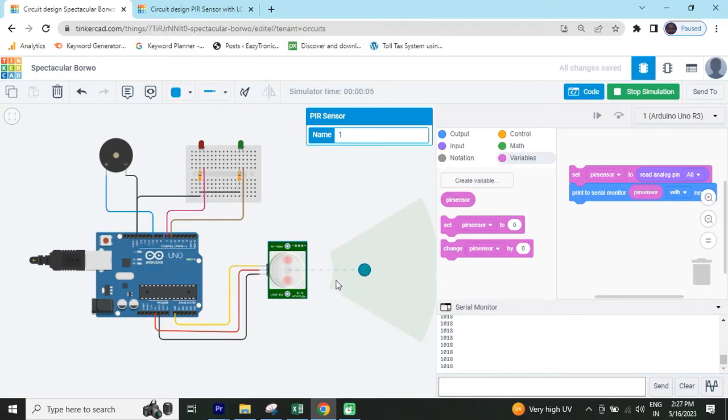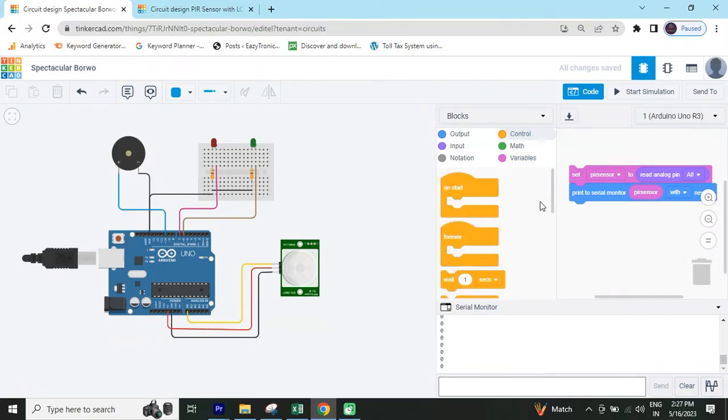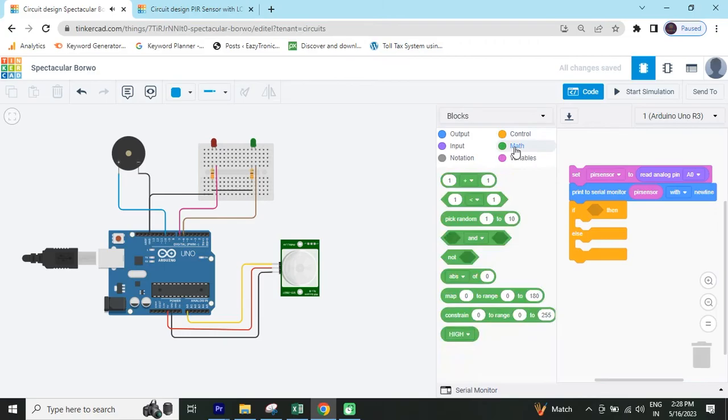If motion is detected it will give the value 1080; if it will not detect, the value is 0. Now I am giving the condition: when sensor gives value less than 100, the red LED turns on; when sensor gives value greater than 100, the green LED and buzzer turn on — sensor detects a body then green and buzzer on. Go to the control section and take the if-else block.